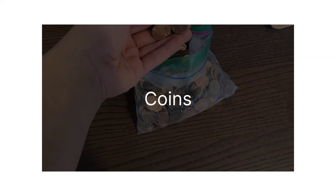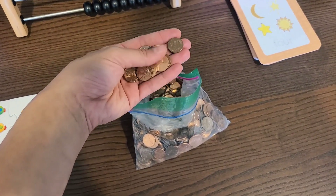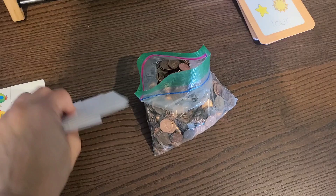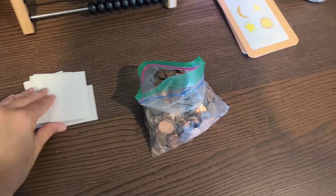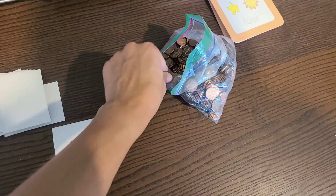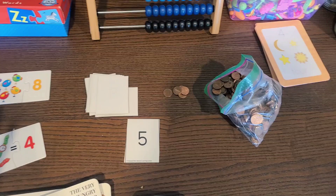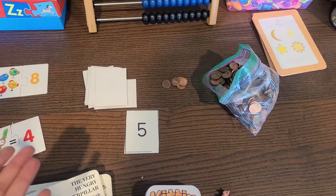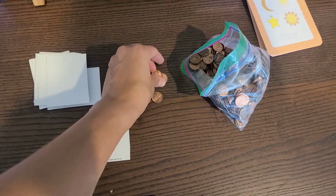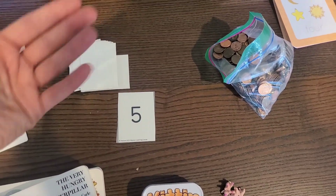Another physical thing that's great to have is change — coins. If you're not grossed out by kids handling money, you can turn over a number card, say 'five,' and count out five pennies together: one, two, three, four, five. This math basket isn't intended to be a test. It's really to give you something to do with your child that's going to allow you to bond with them as you give them a love for learning. This is not formal lessons — it's just fun ways to foster that love.